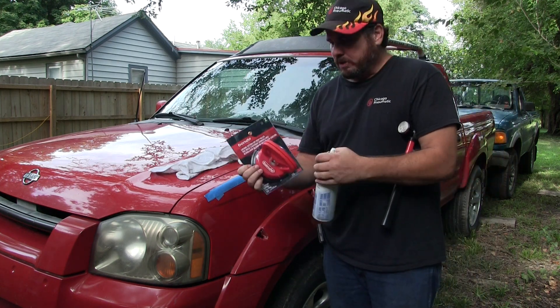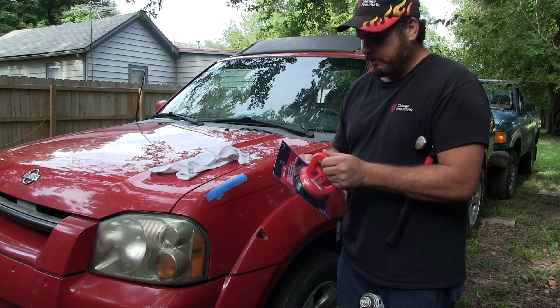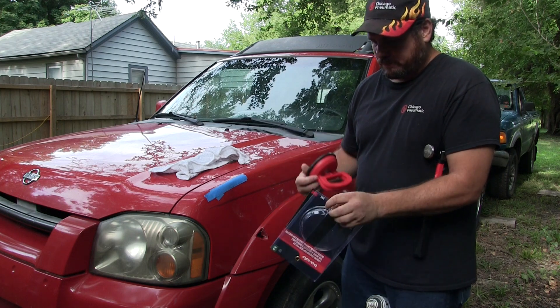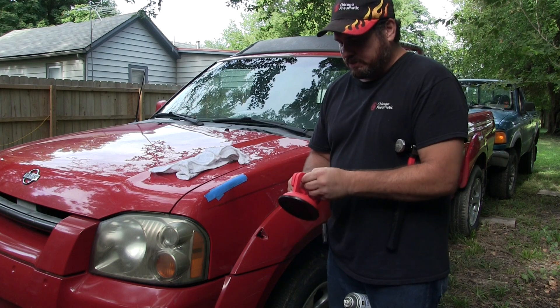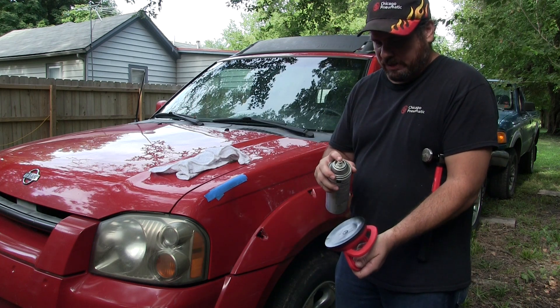I just got this cheap suction cup from Walmart. It's just a cheap cup they have there — I can't remember how much it was, it wasn't very much. But we're gonna see if we can get that out, somewhat out. These suction cups work better if they've got some type of liquid on there. I don't have any water right here, but I'm just gonna spray it with some glass cleaner, see if that helps.